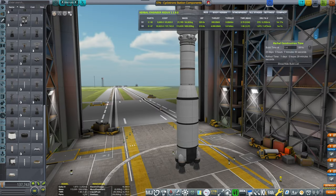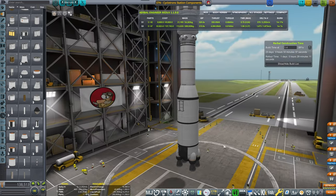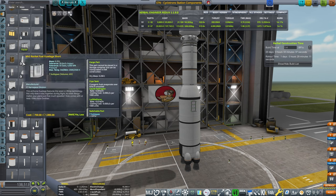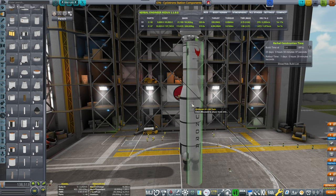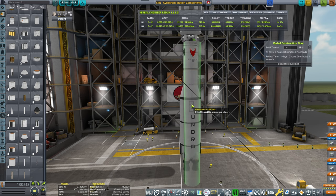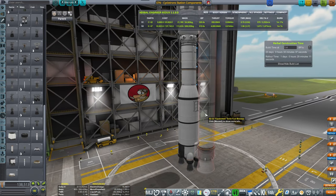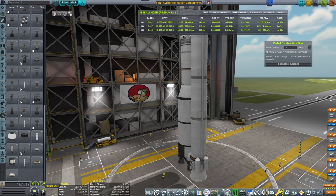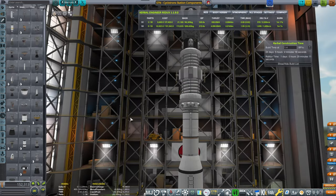I would need around 4,500 to 5,000-ish. So let's see — if I put a decoupler and place the side boosters, which would be liquid boosters, or Gidoras. If I place two Gidoras... let's try first with the solid rocket boosters. Clydesdales — no, they won't cut it.